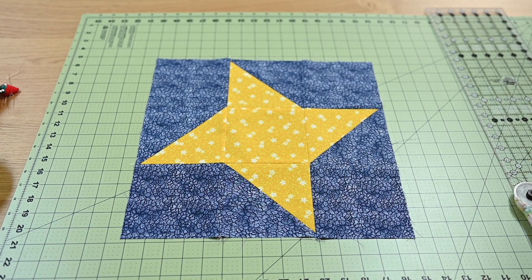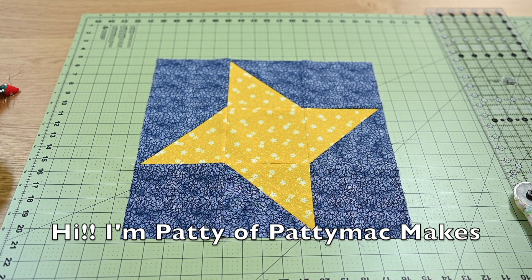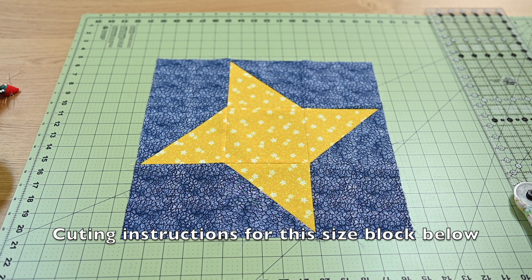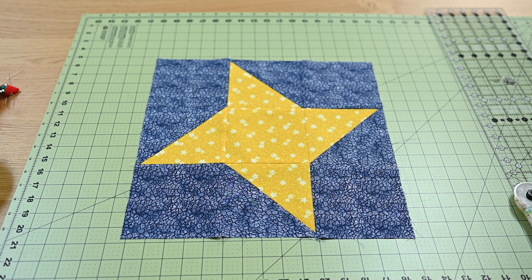In today's video we are going to take a look at how to make the friendship star block. The friendship star is a really great beginner's quilt block, and honestly it's a great block for anybody to make. It's pretty, it's traditional — everybody who quilts is at some point going to make these blocks, and it's just so pretty when it all comes together.